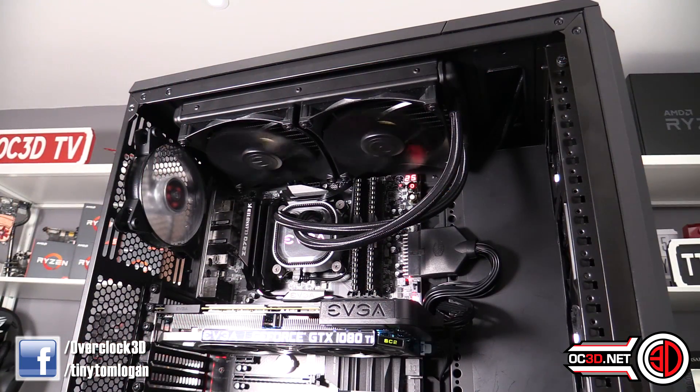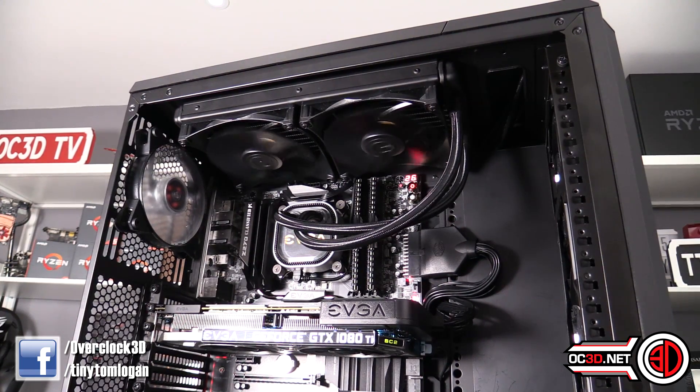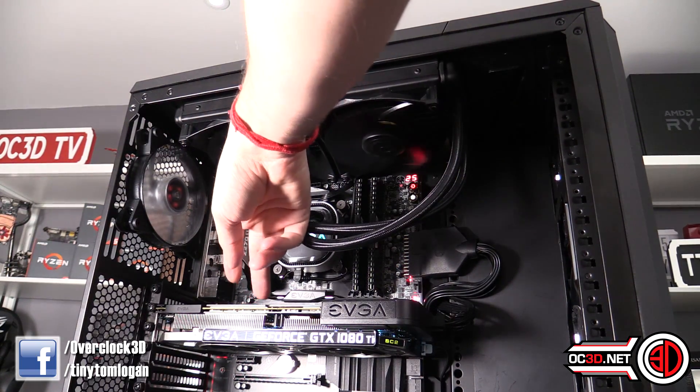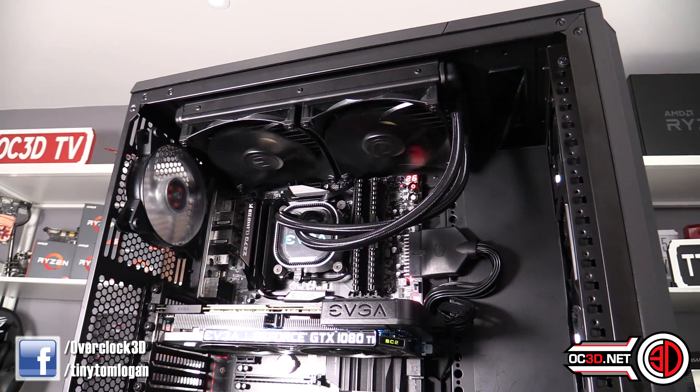So a quick look at the rig. We didn't test it on this system, but we did have a 270 Classified to hand and we'd only just finished the review of the 1080 Ti SC2. It seemed kind of rude not to chuck them in together, although like I said we did test it on our normal test rig hardware — so this is just the showy-offy part of the video.